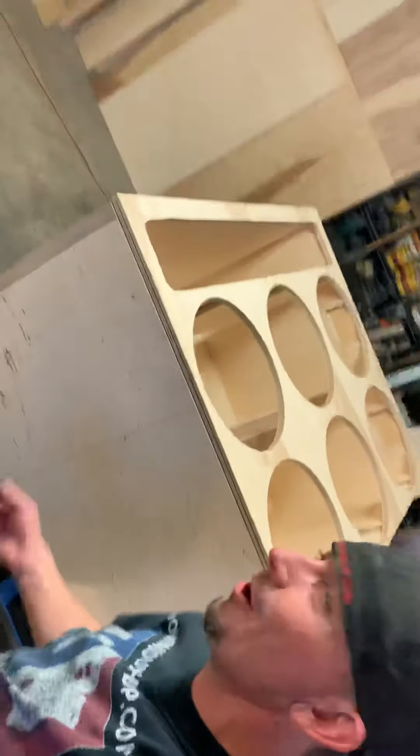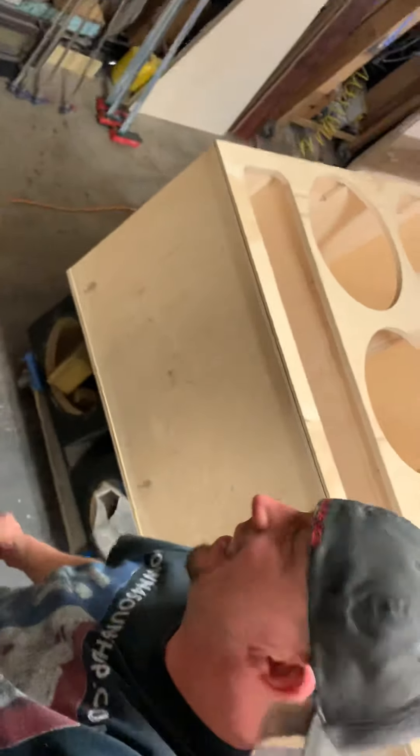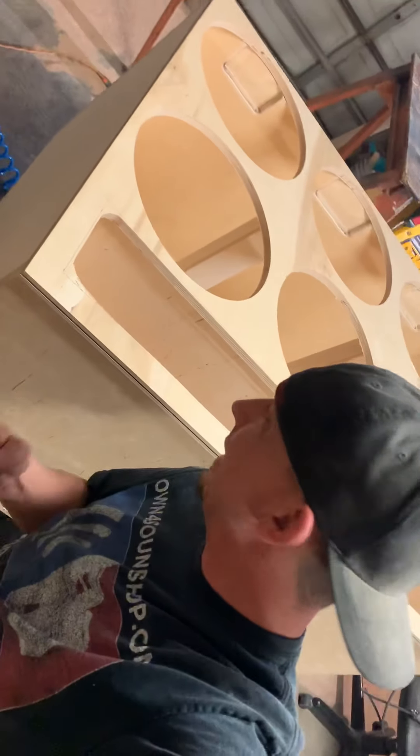Check this out — we've got six Level 6 DC Audio subwoofers. It's not going to be a single layer, trust me. I wanted to go over a couple of little tips.